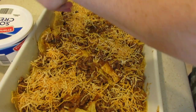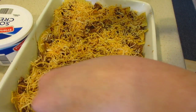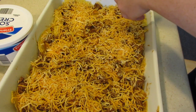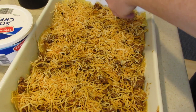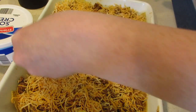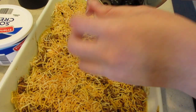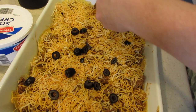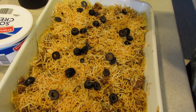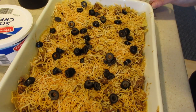You guys can add green chilies to this. I am not a big green chilies fan, so I'm going to add some black olives. I'm not a big black olives fan but I do eat them with certain foods. So we're going to add some more cheese just to cover more of the top, then I got my sliced black olives and I'm just going to spread them all over. I had my oven preheated to 375, so we're going to bake this for 20 to 25 minutes.